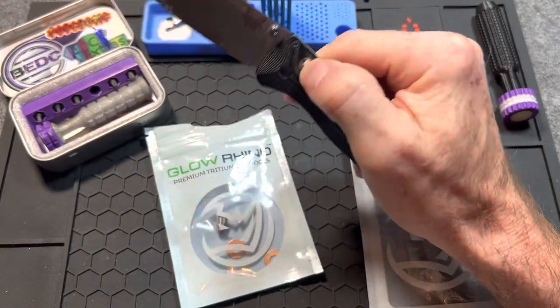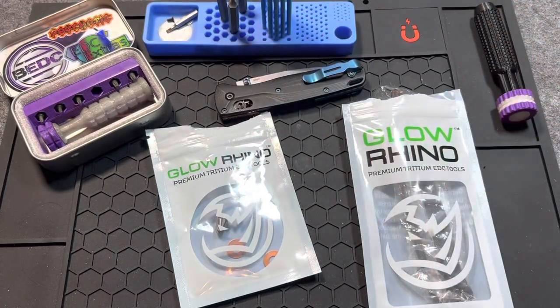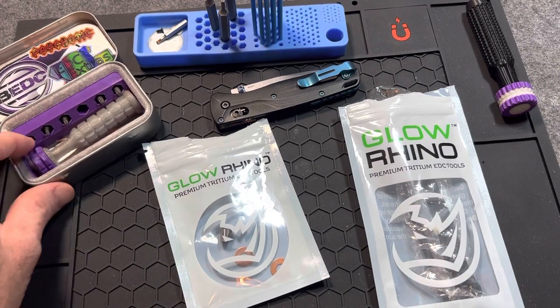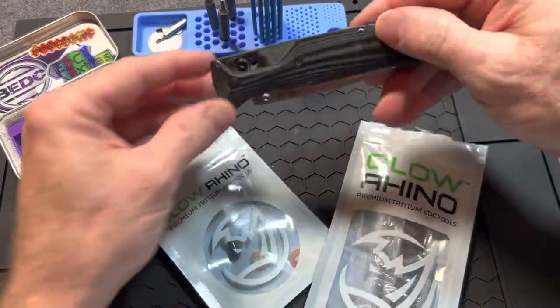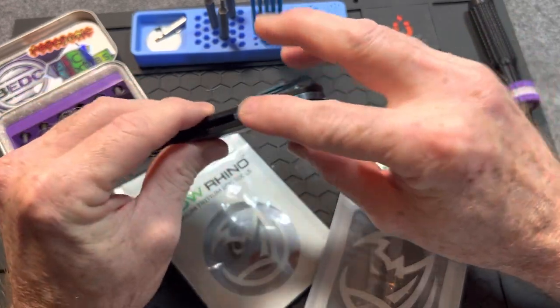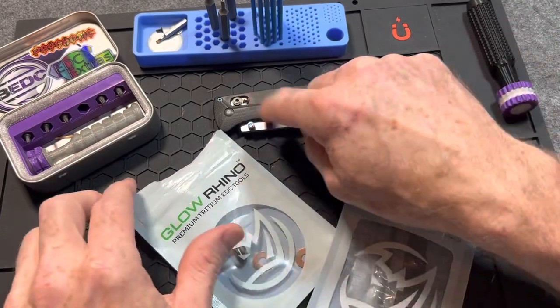What's up metalheads, my name is Jamie, this is the Blades and EDC channel. Thank you guys so much for being here. Today we got something kind of cool. We are going to change this Bug Out around — take these micarta scales off, take this rock scale back spacer out, and replace both of those, and we're also going to replace the washers.